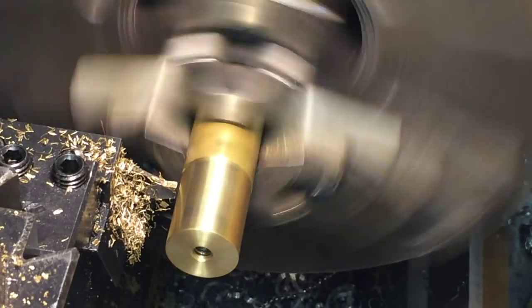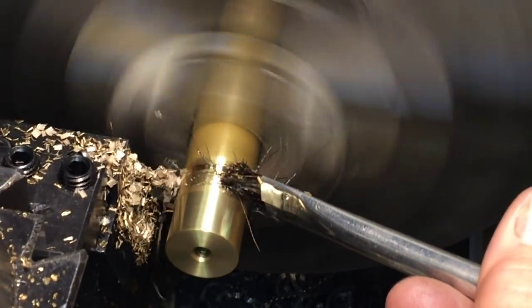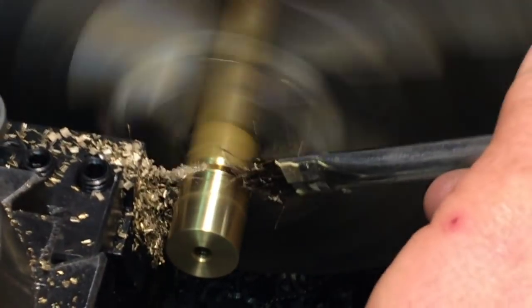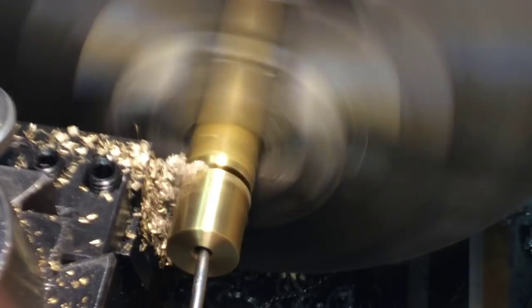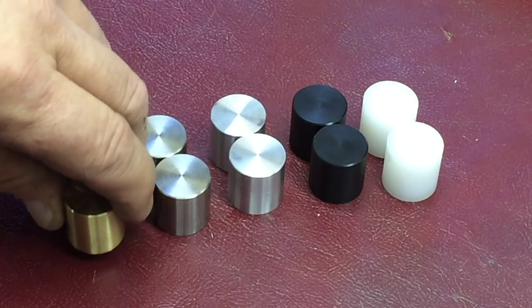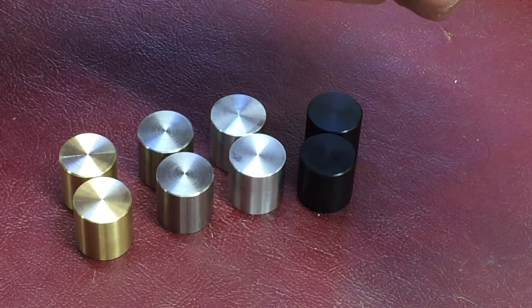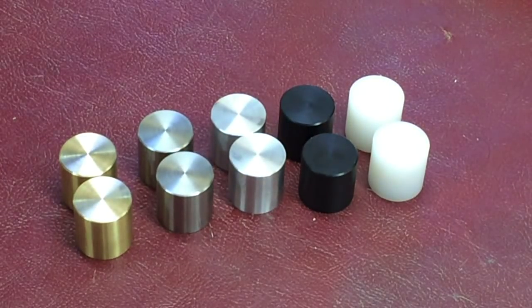Parted off. 'What's in Your Box' TMC mush hammerheads — all done. Brass, stainless, aluminum, Delrin, and UHMW. I'm pretty sure that's what that is — I don't think it was nylon, just something soft. It should work. Came out good.